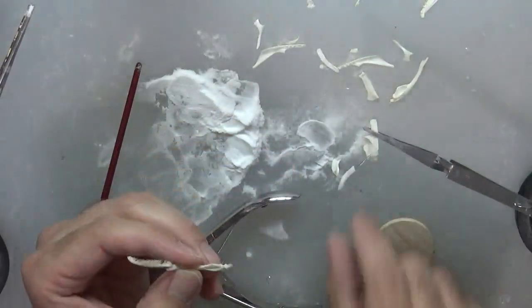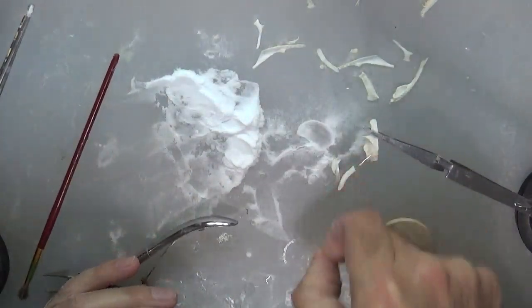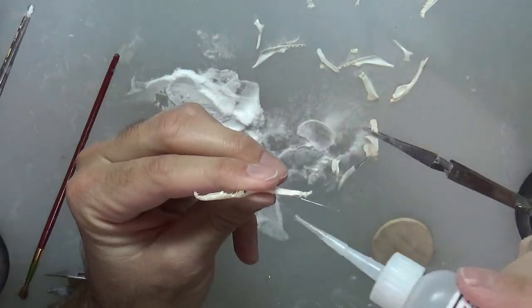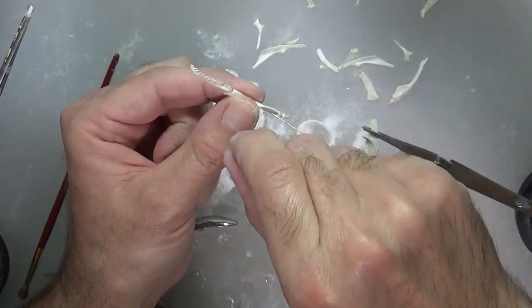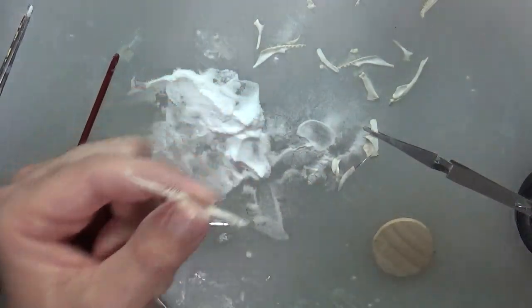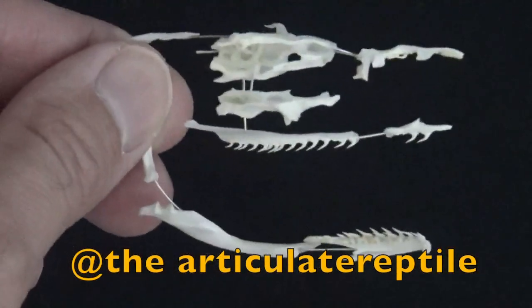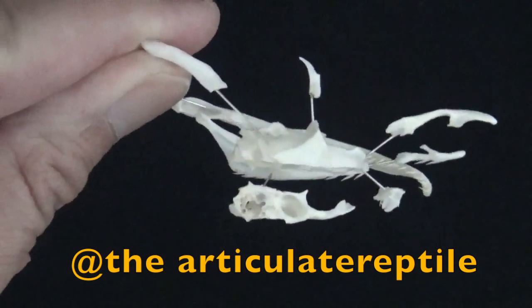The last piece I'm going to attach in this video is the pre-constructed jaw from the first part. I'm going to run a wire up the articular and then attach it to the quadrate using the same techniques you've seen in this video. I don't want to go over the entire construction, but I'll show a photo at the end. I hope these tips, tricks, and general information on how to create this really cool piece has helped you in some way. Check out the links in the description for anatomical drawings and references. Leave comments, questions, and ideas for future videos below, and check out my other work on Facebook and Instagram at the Articulate Reptile. Thanks a lot for watching, and I'll see you next time.